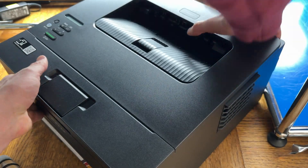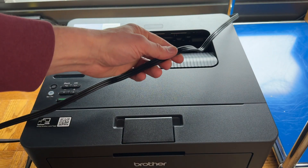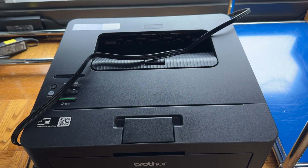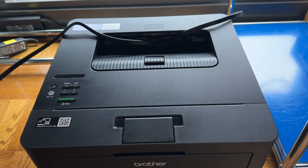The power cable plugs into the back right-hand corner of the printer — it's pretty easy, just plug it in and then plug this into the wall like you normally would. At this point you can press the power button, your Wi-Fi light will turn on, and the printer will make some printer noises.